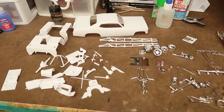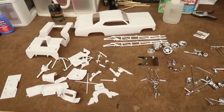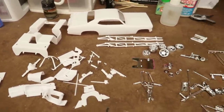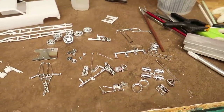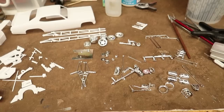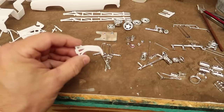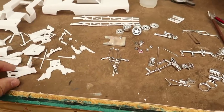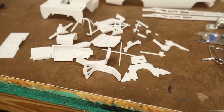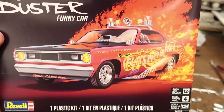I believe this was originally created as an old Monogram kit and now Ravel owns it, so it's got a little cleanup on it. I got all the chrome parts off of the trees. Some of the chrome parts I am going to re-chrome - I'm going to re-chrome the wheels and chrome the exhaust pipes because they're just styrene plastic color. So I'm going to paint those to try to resemble the box.